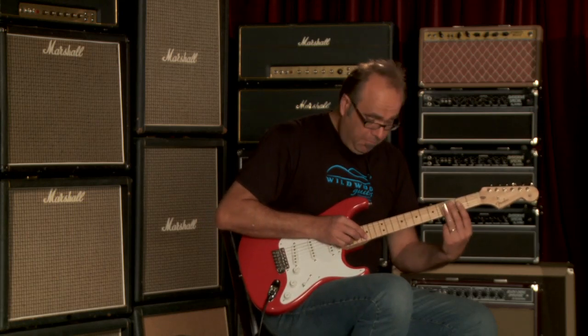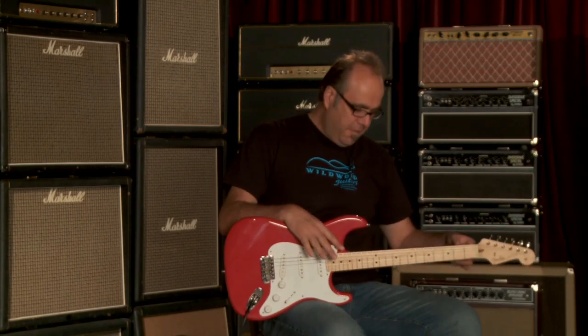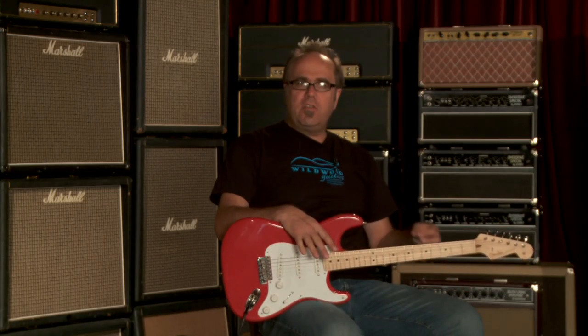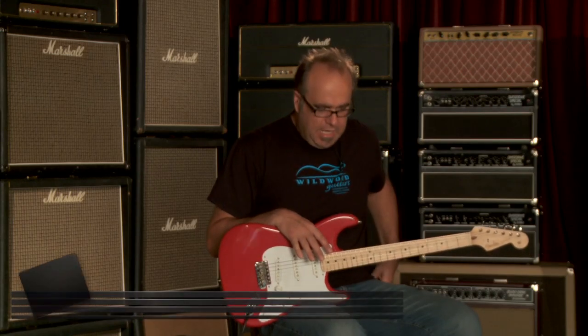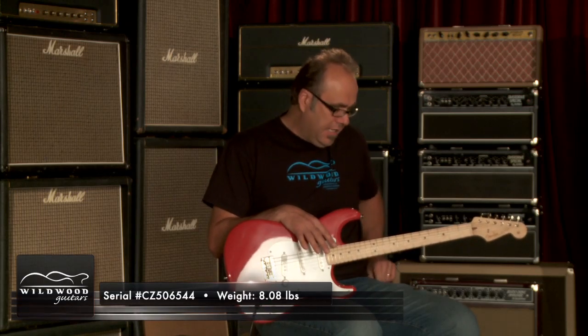Well, let's try that one more time. That's what I meant to do, ladies and gentlemen. Greg Cock here. Wildwood Guitars is the location. And I'm here playing a Custom Shop, Eric Clapton's Artist Series, Eric Clapton Stratocaster.